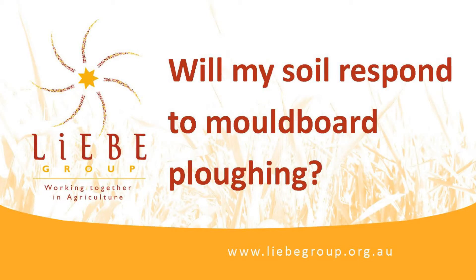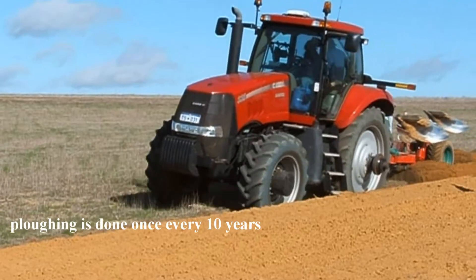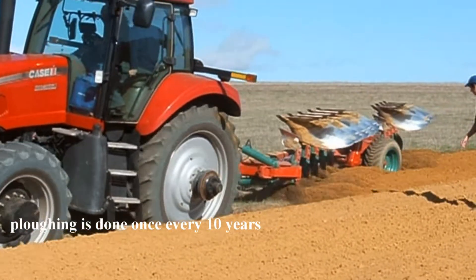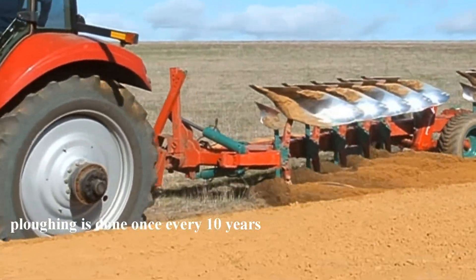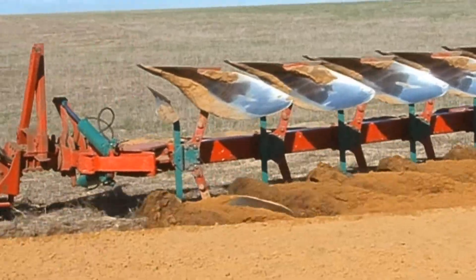Moleboard ploughing is being reintroduced into Western Australian cropping systems to help combat weeds, buried non-wetting soil, and incorporate lime. DAFWA and farmers have been researching the effects of moleboard ploughing for the last three years, and this information is still in the research phase.